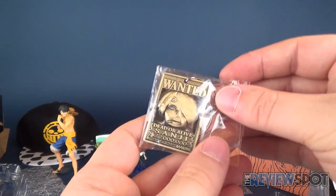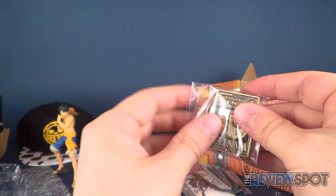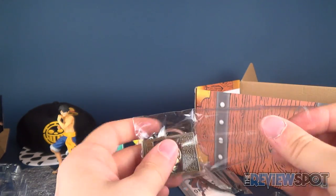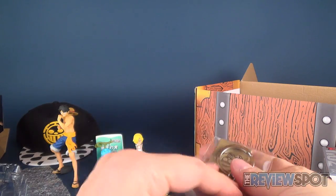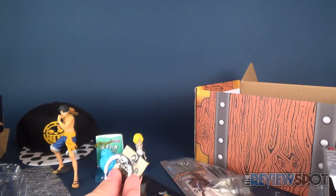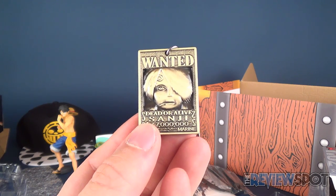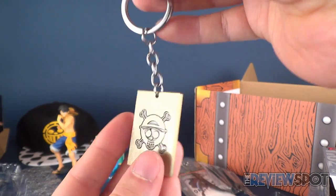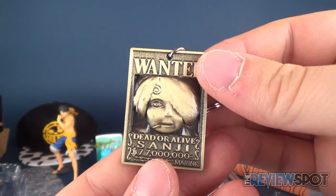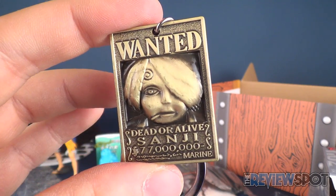Next we have a Sanji Wanted Dead or Alive wanted poster keychain, and this one is heavy — it's metal. The keychain is $5 US. One thing I love about LUTAKU is that they show you the values, because that's always what people ask: is this subscription box really worth the money? This is clearly metal — very heavy with lots of detail.